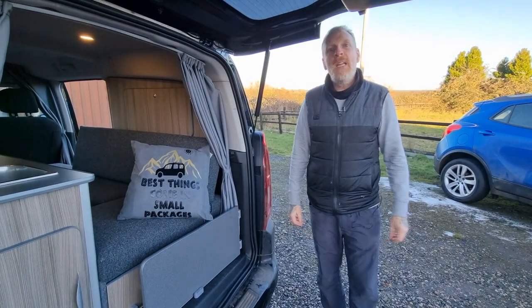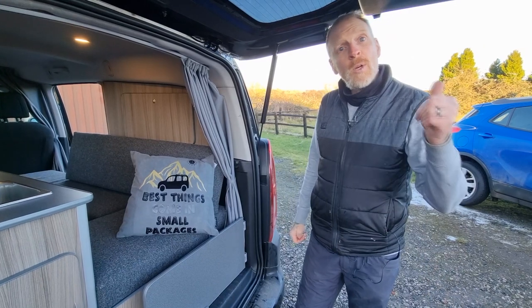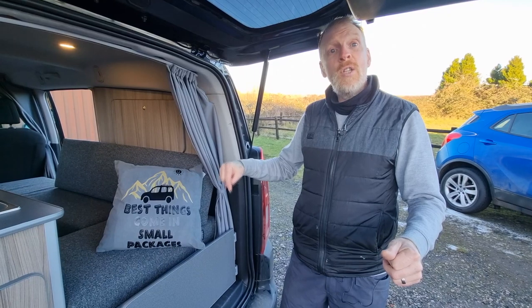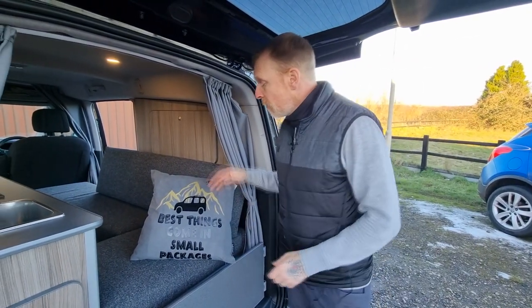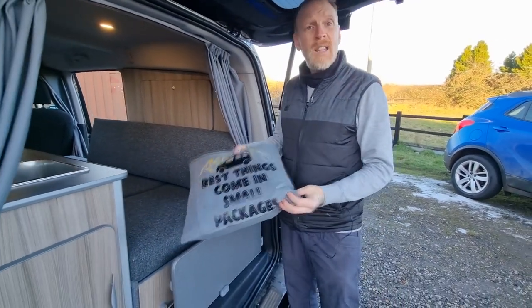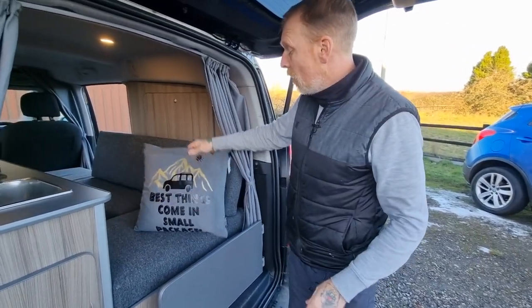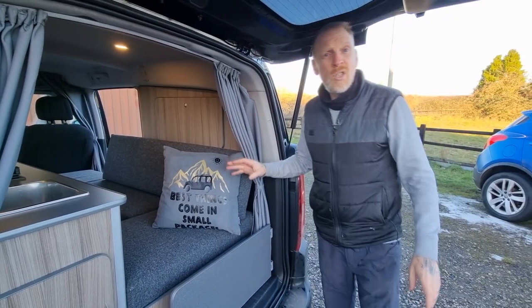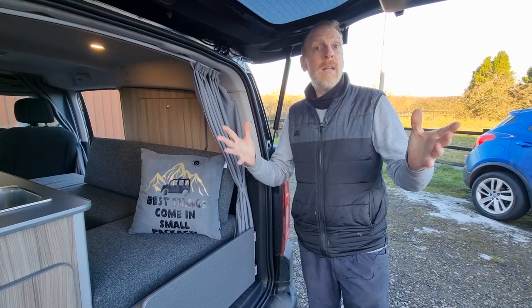Welcome to another GB Camper Conversions Van Tour video. If you want to drop a thumbs up, subscribe to the channel if you haven't already and click the little notification bell for the next video. First things first, we are now doing personalised push-ins, t-shirts, anything that can be printed on — maybe even the curtains or even the actual upholstery. They can be personalised or we can just put something on there for your beautiful micro camper.